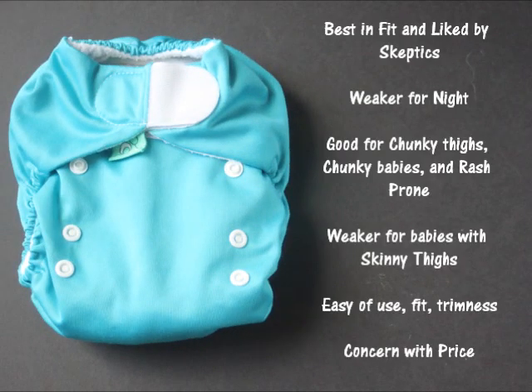Looking at the main findings: the diaper performed best in fit and as being liked by cloth diapering skeptics. It performed weaker as a night diaper, but did relatively well compared to many other diapers reviewed at PaddedTushStats. It performed well on babies with chunky thighs, chunky babies in general, and rash-prone babies, but much more poorly on skinny-thighed babies — the difference is very significant, so it may not be a skinny-thighed baby choice. People were impressed with the ease of use, fit, and trimness, but many expressed concerns about price. The makers told me they try to put the best quality materials into the diaper and keep it as reasonable as possible while putting out a good quality product.